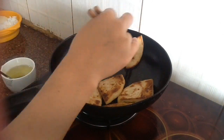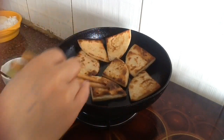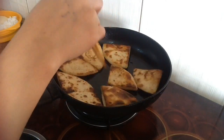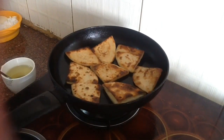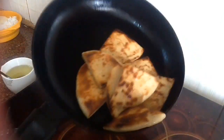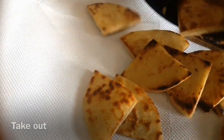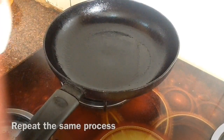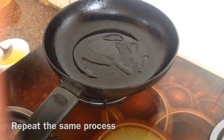Now it's ready to take out. Both sides are golden brown and a little crispy. I don't need it too crispy — a little bit crispy and a little bit soft is what I need. Take it out and repeat the same process with the other bread, cooking it the same way.